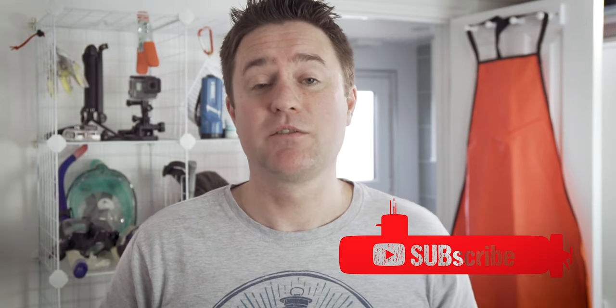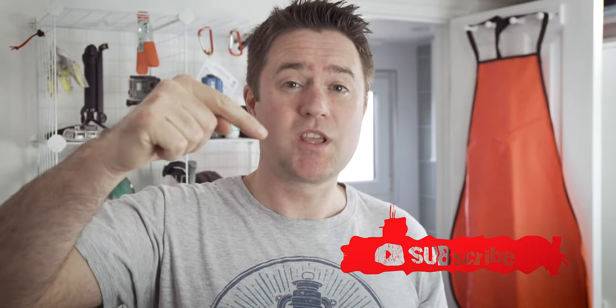This channel is all about scuba diving and snorkeling, gear, training and travel, so if you're interested in any of those topics then put some pressure on that subscribe button and ring that dive bell to make sure you get notifications when I drop new videos.